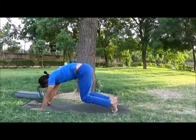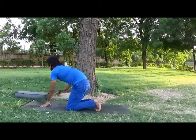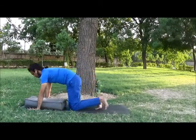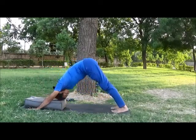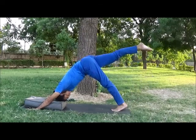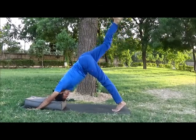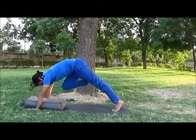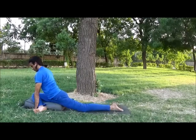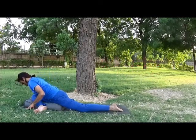Now take a square bolster or one extra folded mat and place it at the front of the mat. Come into Adho Mukha Svanasana, palms nearby the bolster. Inhale, lift your right leg, toes pointed. Stay a few breaths here — this will help to relieve your calf muscles. Now exhale, bend your knee and place your knee, outer thigh and sitting bone on the bolster. Keep lifting your spine. If you feel comfortable, exhale and slowly fold forward.